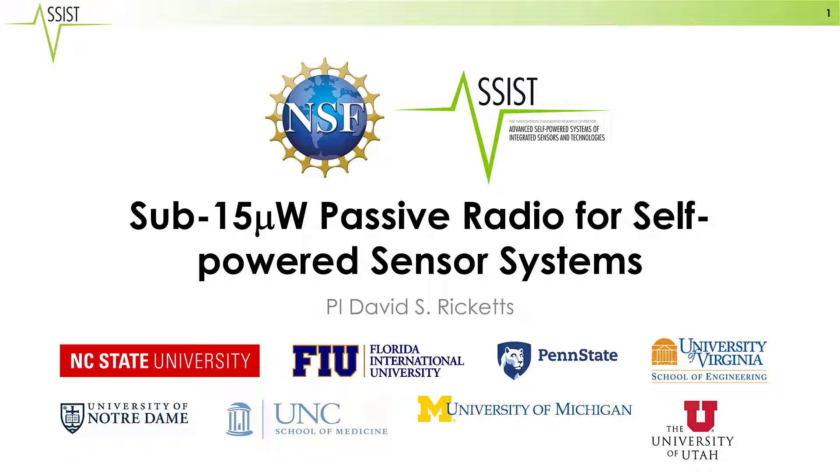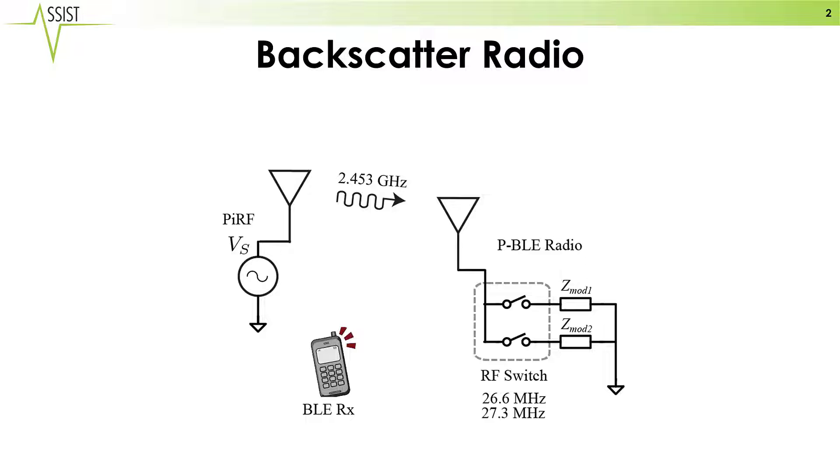This is a quick overview of the demonstration of a sub-15 microwatt passive radio for self-powered sensor systems. This radio uses what is known as a backscatter radio. The idea of a backscatter radio is that we have an RF source somewhere in the vicinity, in this case shown here as the PIRF — plugged-in RF.